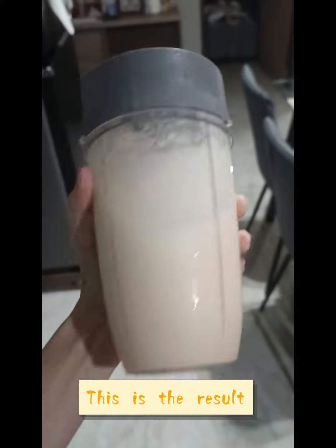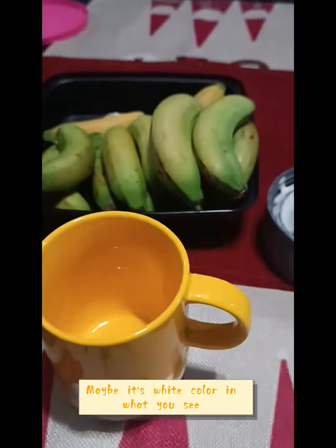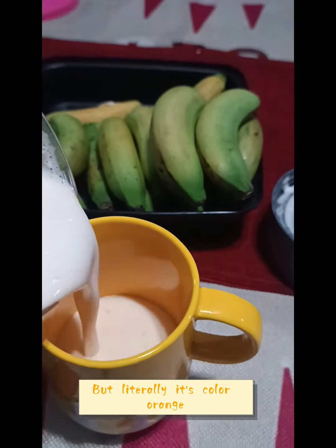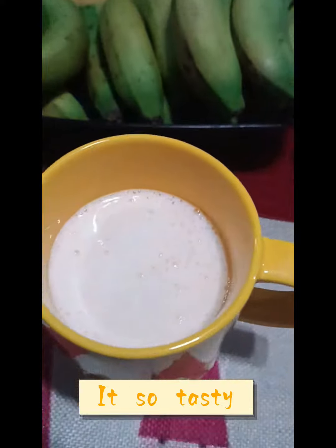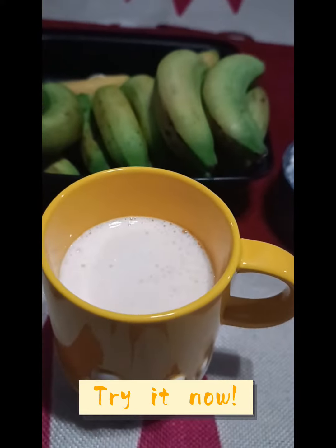This is the result. Maybe it's white in what you see, but literally it's orange. It's so tasty — yum, yum, yum. Try it now.